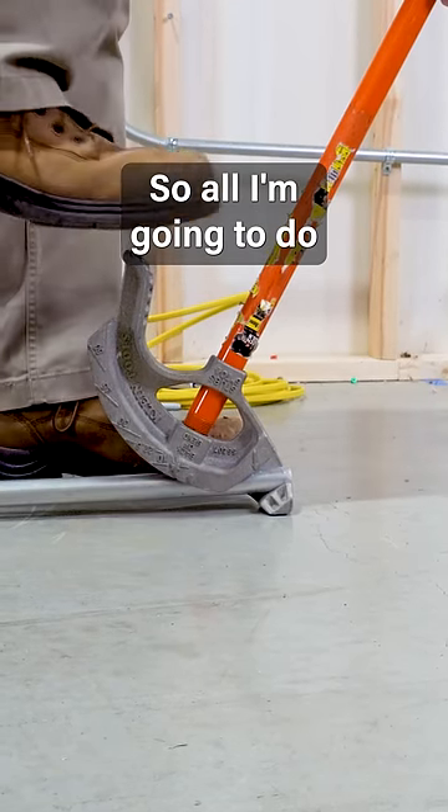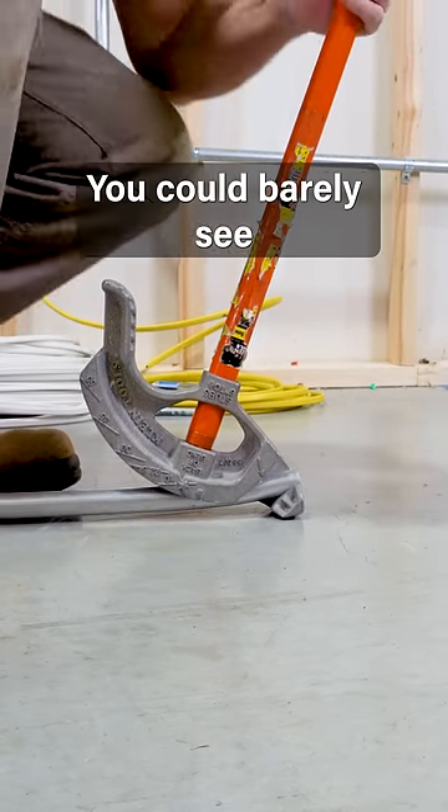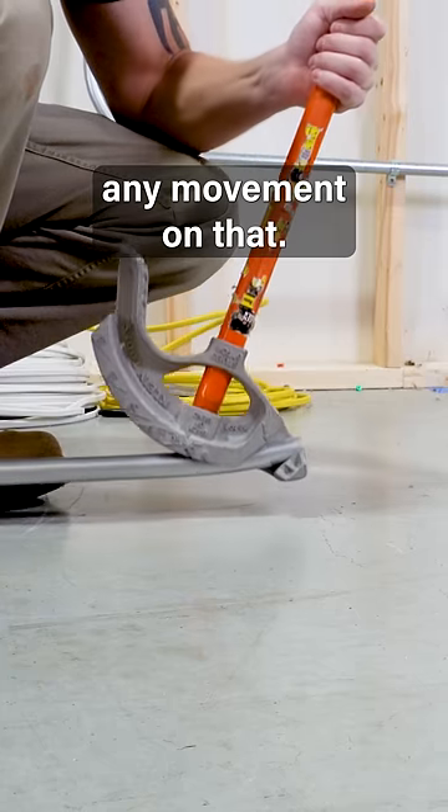So all I'm going to do is a little bit of a kick. Look how incredibly little that was — you could barely see any movement on that.